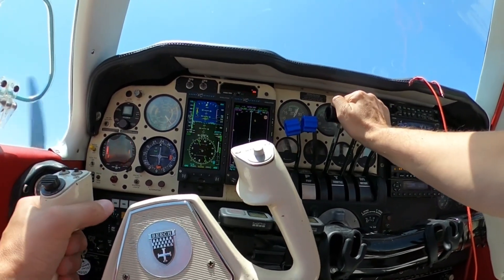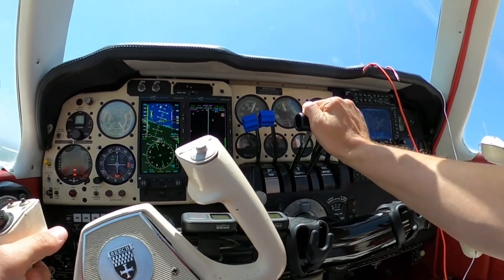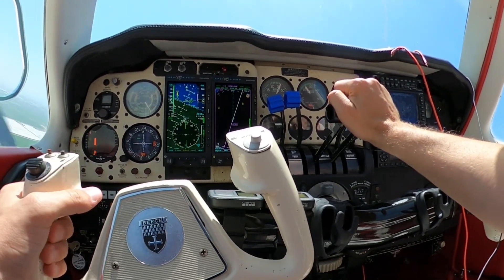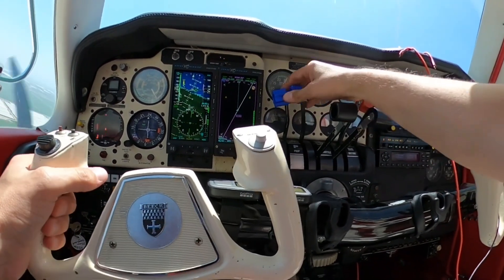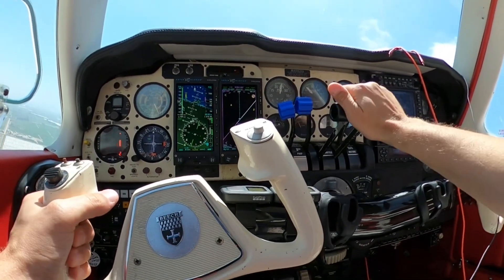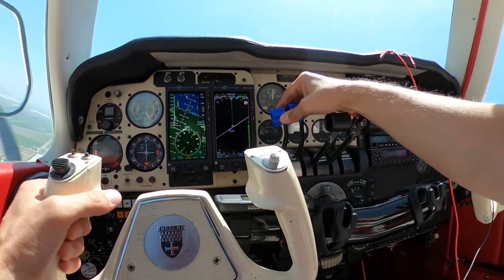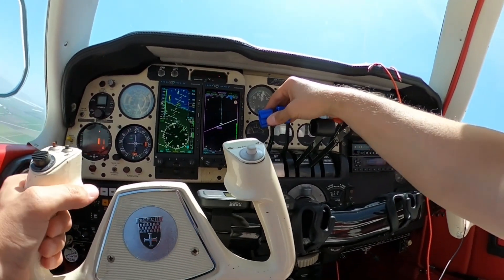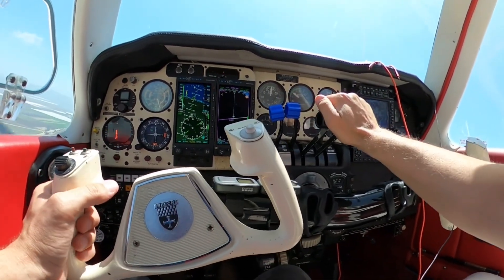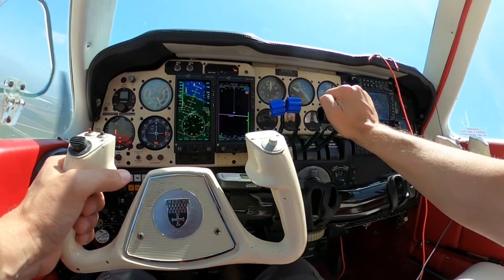On the multi-functional display you have a few orientation options: you can have north always up, your current heading oriented vertically, or track mode which corrects for wind. I personally set mine to track mode so it corrects for a crosswind — this is a personal preference. I know there are north-up people, but I'm more of a track mode person.